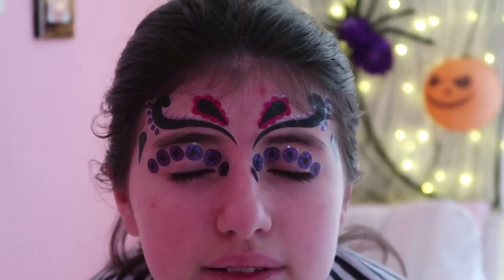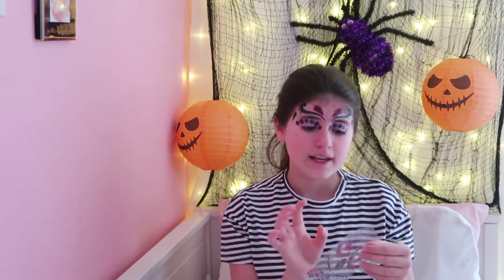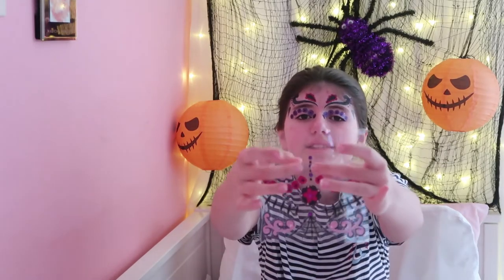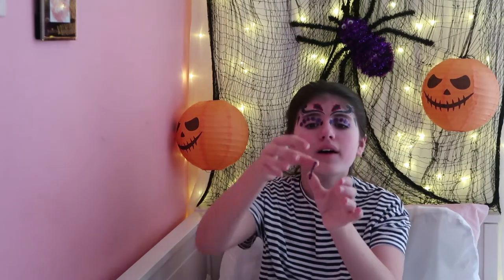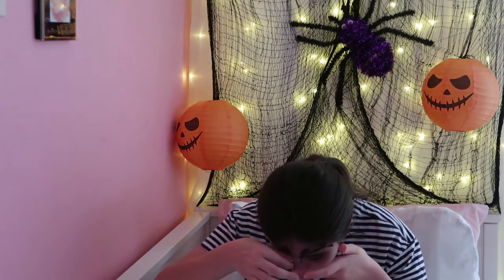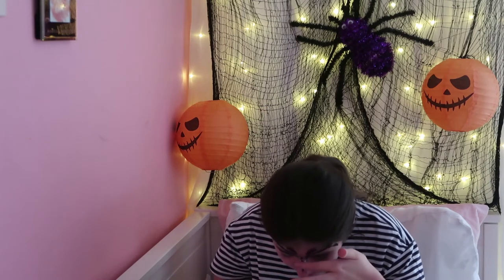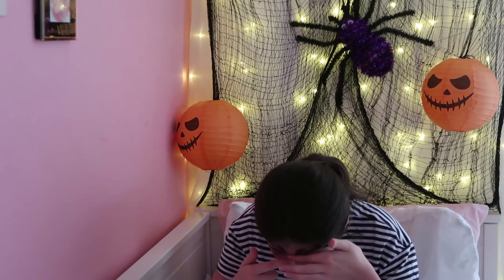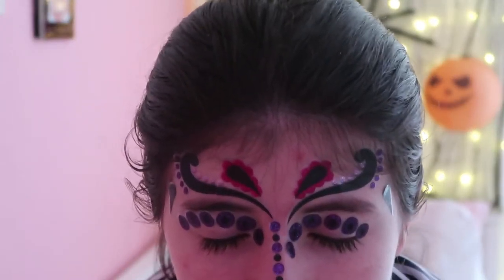Okay, this is what it looks like so far. Now the next step is to get this sticker right here in the middle and I'm going to put it on the middle of my nose. I've got the sticker, now I'm just going to put it on my nose, right in the middle. There we go - that's what it looks like.